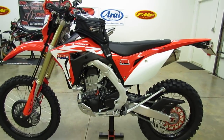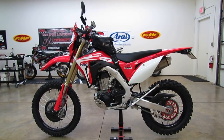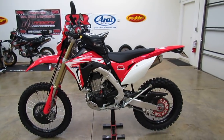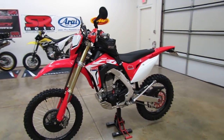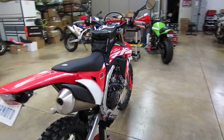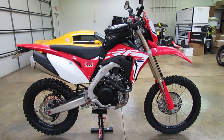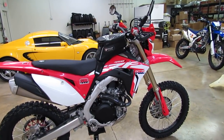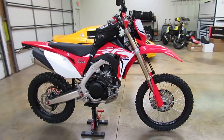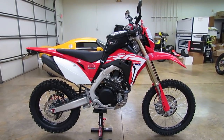Hi, this is Brett from SR Moto. I wanted to do a project bike update video for our Honda CRF 450L dual sport project bike that we're currently working on. I haven't done an update in a little bit on this one and we've done a few things to it. Our online store is soloracer.com — go there and check out the CRF 450L parts section. We also have a blog at srmoto.com with more photos and details. There's also a link in the upper right corner of this video to the online store.